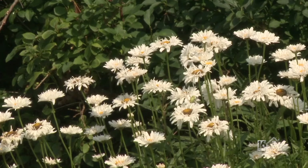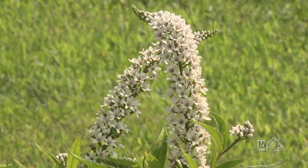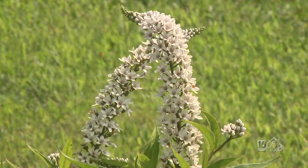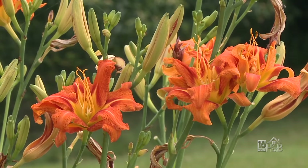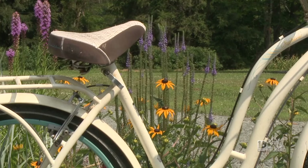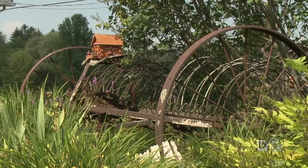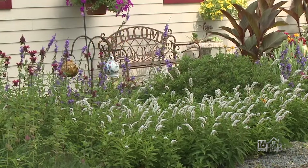I like variety, and I also like that as one flower goes down, another one comes up so that I constantly have something coming into bloom. So this garden looks completely different in the spring, early summer, midsummer. And then fall — it gets a little dicey, there's not much going on then. So that's something to work on later on.